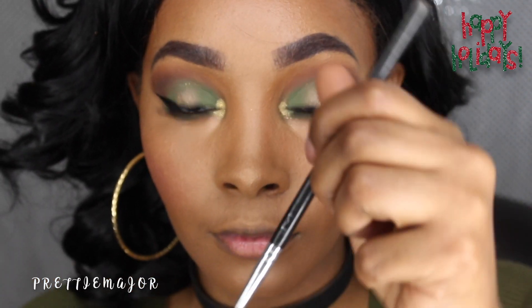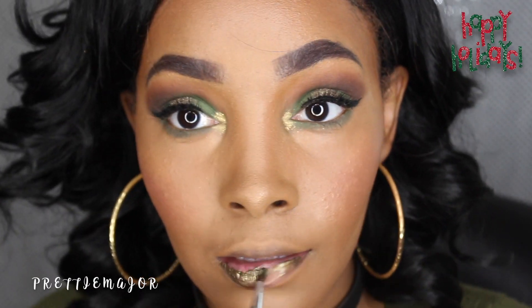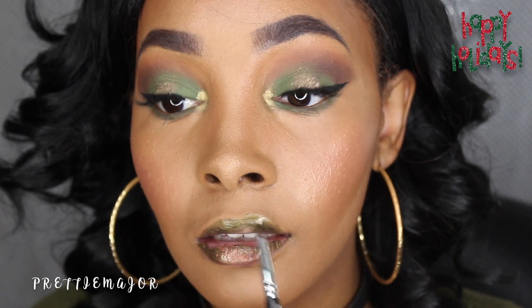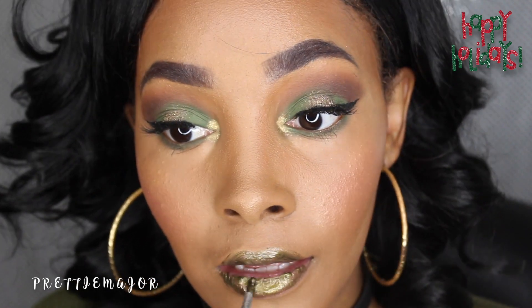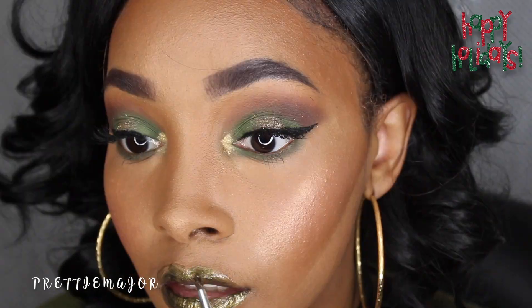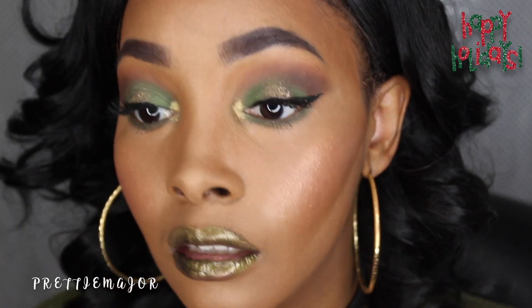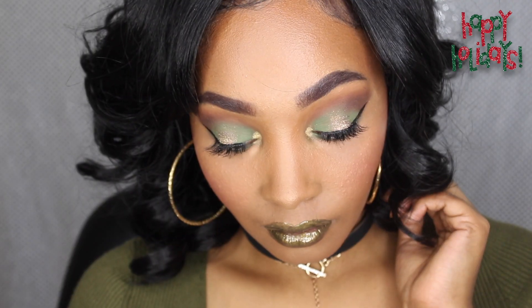For the lips, what I'm putting on is from Clarity Cosmetics — if you haven't been following me on Instagram, go ahead because you've already seen this. I am loving Clarity Cosmetics; they have some great lippies. This one is called Vintage Emerald — a beautiful emerald olive-y green color — and it's one of their fusion lipsticks or lip glosses. That is the final result! I hope you guys enjoyed this holiday look and I will see you in my next video.